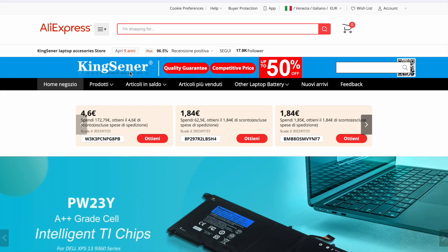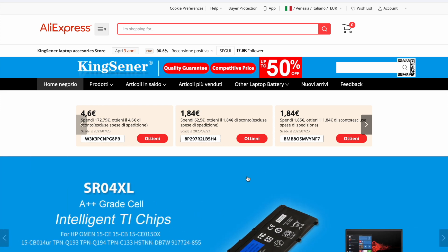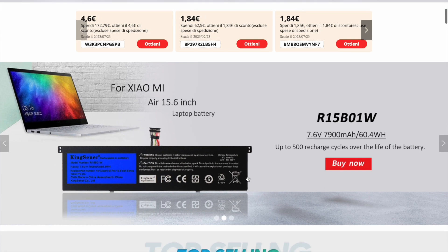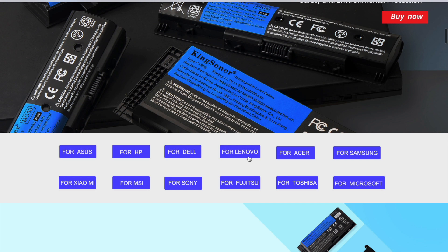As with most used pieces, the main problem was the battery life. In this video I'm going to show you how to replace the Lenovo X1 Carbon battery. Lenovo's original battery was too expensive for me, so I looked for a cheaper but good quality alternative.